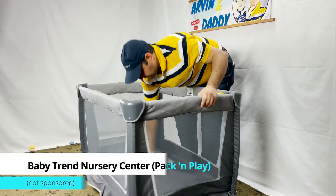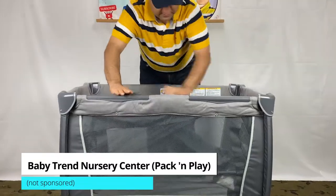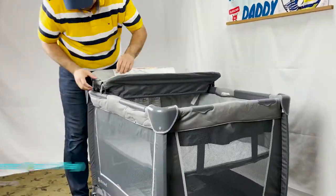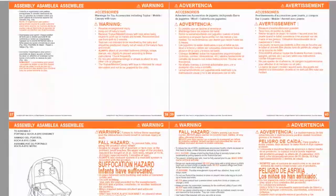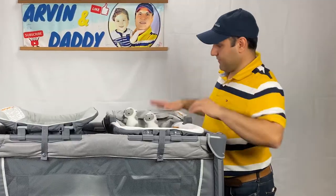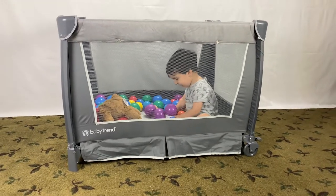This video covers BabyTrend pack and play assembly, also known as BabyTrend nursery center assembly. This baby pack and play is a popular product, but the BabyTrend pack and play instruction with 66 pages cannot be more confusing. I will cover how to put together a BabyTrend pack and play and the play yard bassinet step by step, and I start right now.